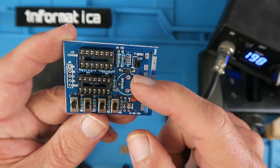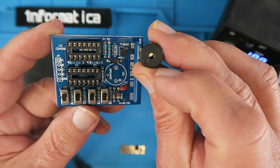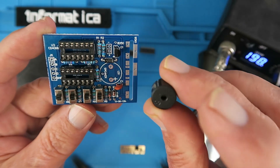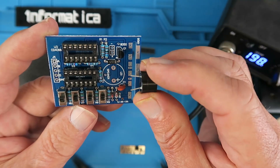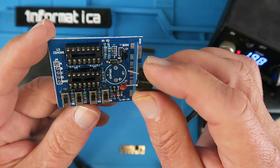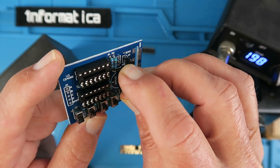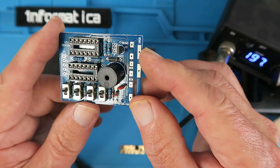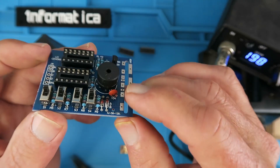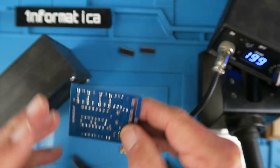The next component I'm going to put in is the speaker module. This is identified with a positive on the top there and on the board. What I found was that the legs were not quite far enough apart, so I've just bent them carefully with a pair of pliers. I'm going to put that in but not press it right down to the board, because that could break the little circuit inside. So I'm just going to put enough through to be able to solder it.